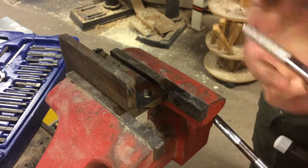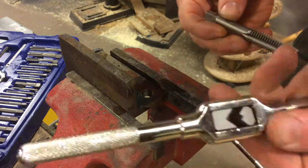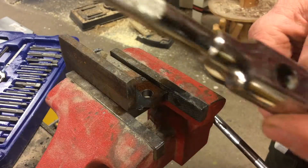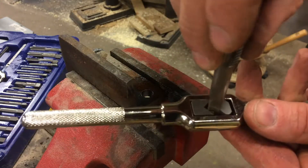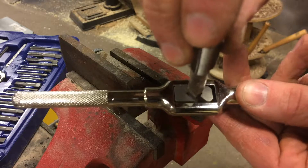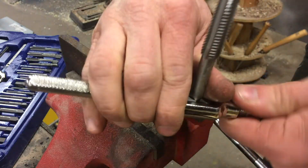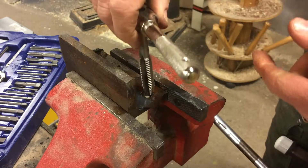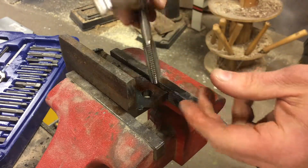Okay folks, so I have my tap. I have my T-handle — my wrench basically. I'm going to slide my tap in and tighten it up. Now I'm ready to tap this hole. I put a little bit of oil on the hole and a little bit of oil on my tap.